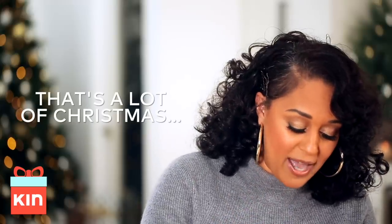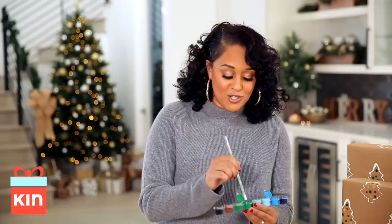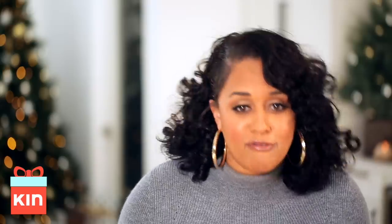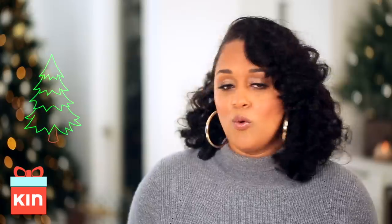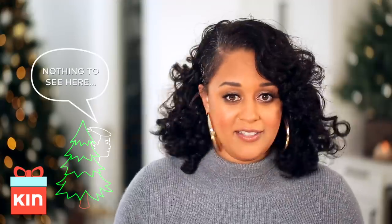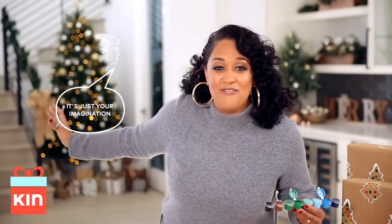I just shot two Christmas movies back to back — one is for Lifetime and it's coming out soon, and another one is for Hallmark and that's coming out soon too. In every shot, every frame, there's a Christmas tree. The joke on set was that someone must be hiding under the Christmas tree, because every time we turned our heads the Christmas tree would be in a different area. Kind of like now — there's a Christmas tree! Christmas trees are following me throughout this season, and now I'm making Christmas tree wrapping paper. Yay!